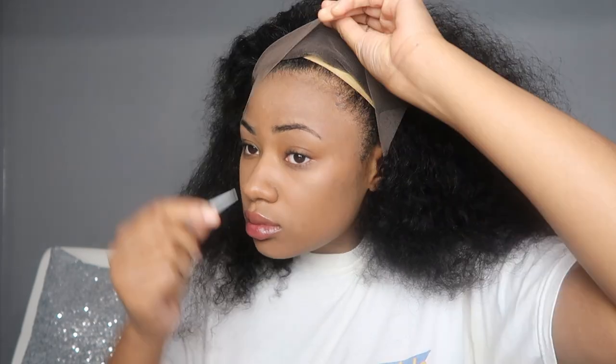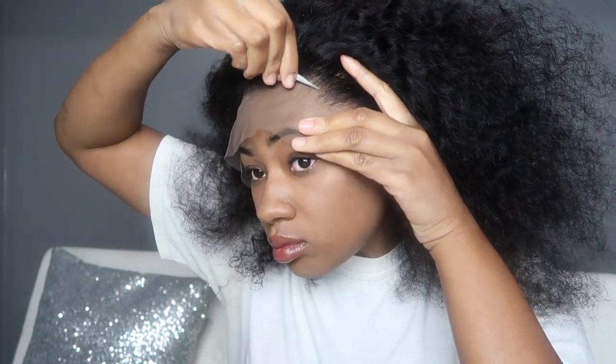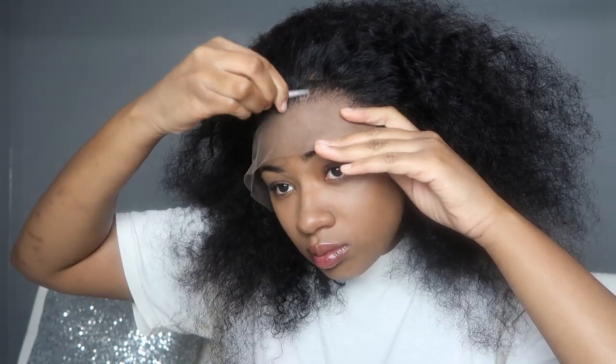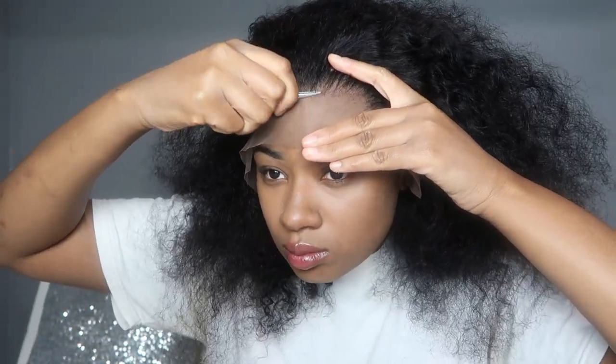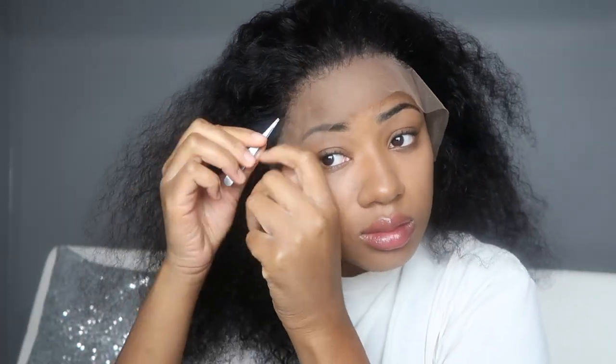Before I review the wig, I'm going to show you how I did my hairline for the no-baby-hair style. I've already gone through and plucked the frontal so it's thinner, but now I'm plucking it to mimic what my actual hairline looks like. I'm lifting up the lace so I can see my hairline and mimic it on top of the lace — this is a key point to getting your lace to look as natural as possible without baby hair, so the lace isn't going straight across.